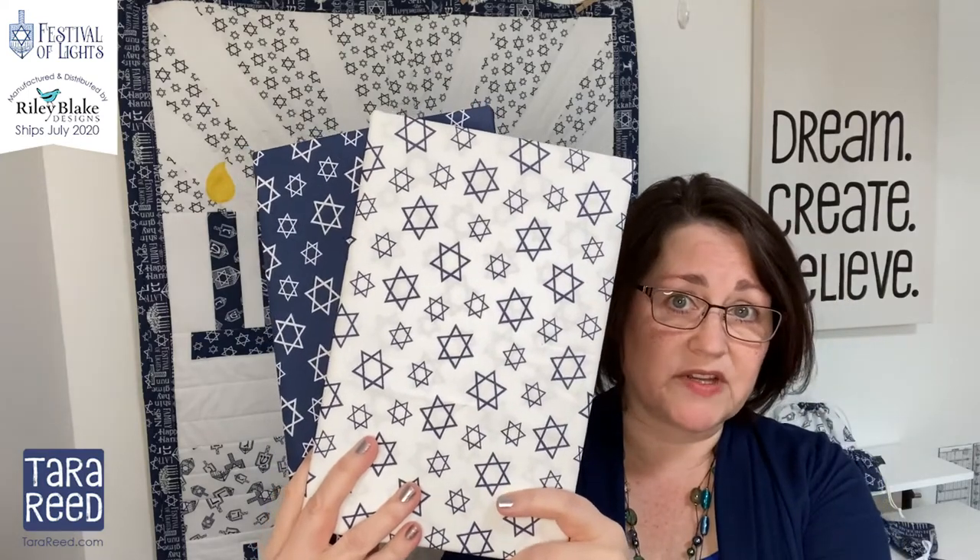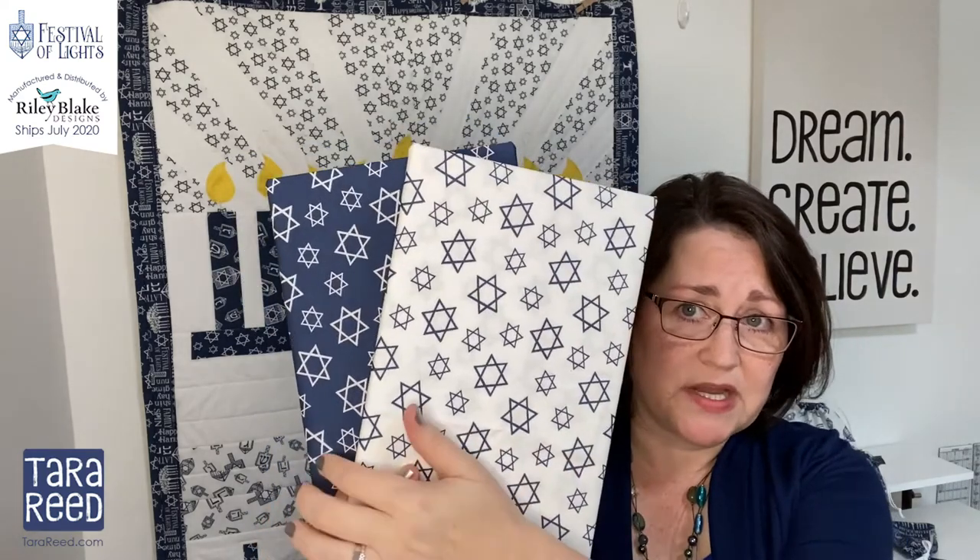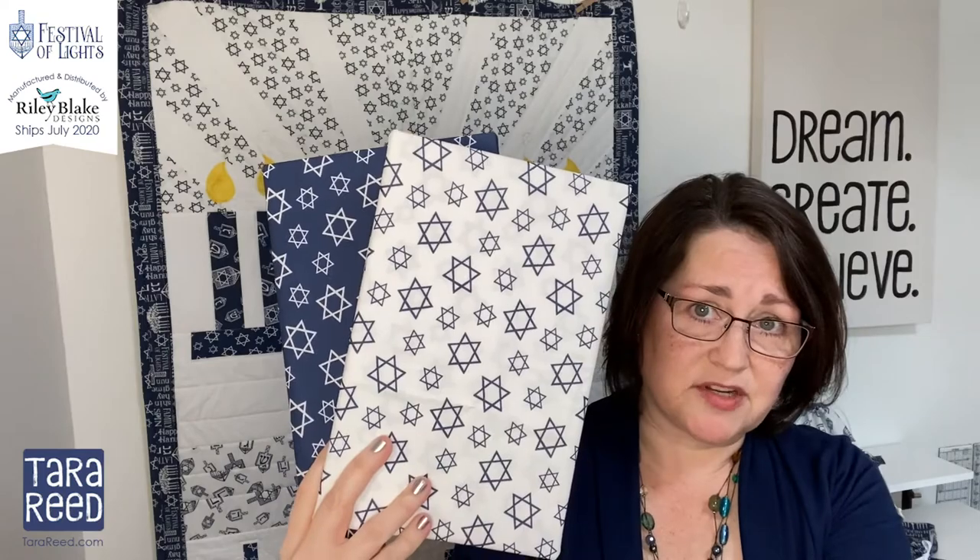And then finally there is a Star of David toss, which can be used year-round — so it's a perfect one that isn't going to be as timely in your shop. This one just comes in two colorways: white on blue and blue on white with the Star of David.